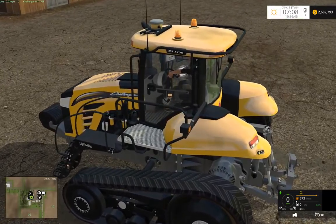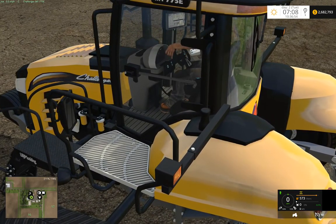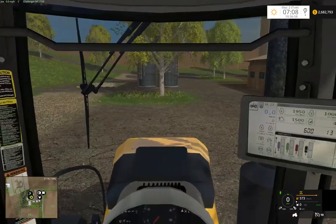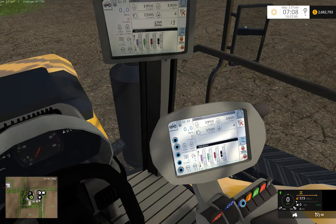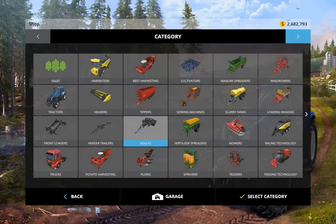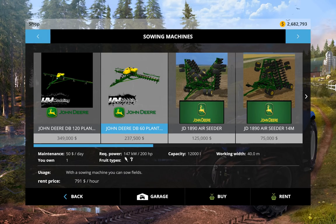Hey guys, here we are back on Westbridge, in-game on my C-Tender. So just currently working on that, and what we're going to do is come down here — well, we own one of those already.